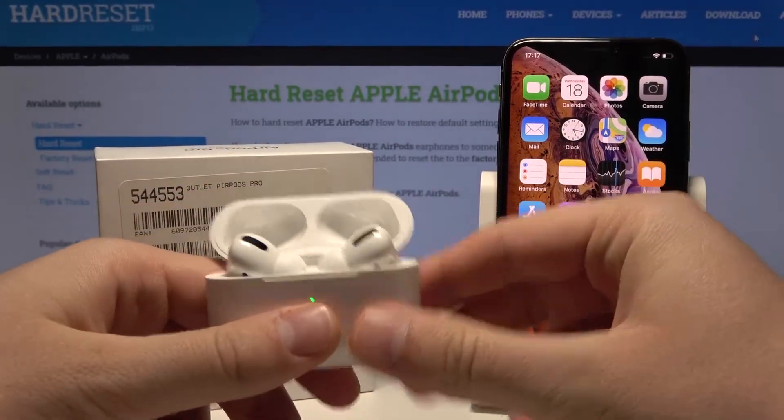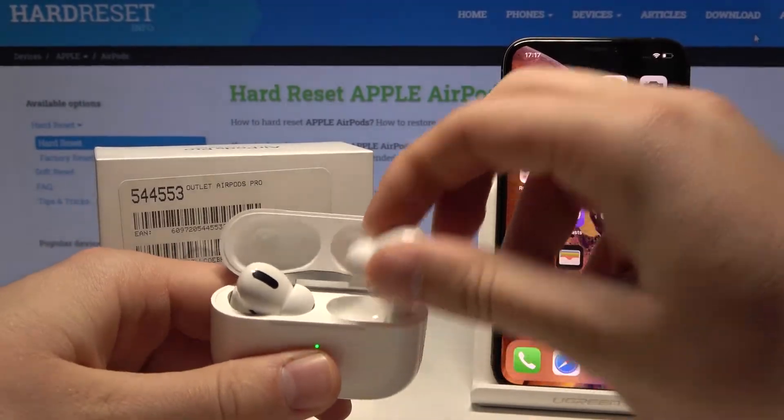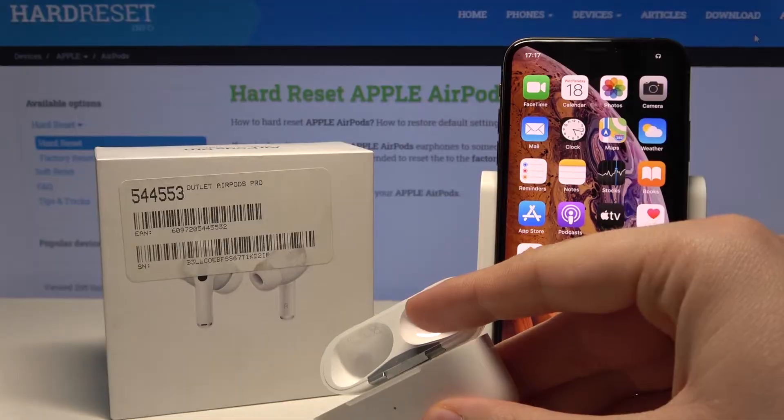So let's open them to connect to the iPhone. Now you have to put them in your ears, to the right and to the left of course.